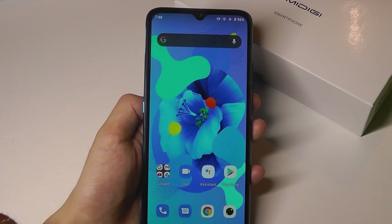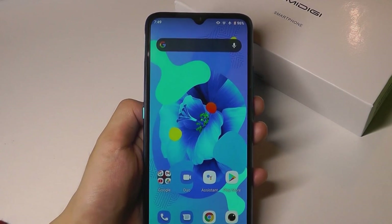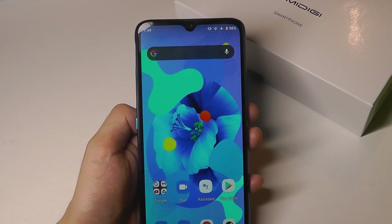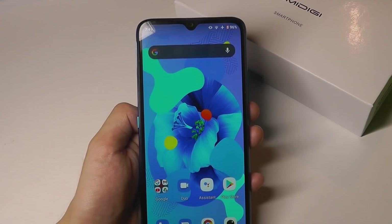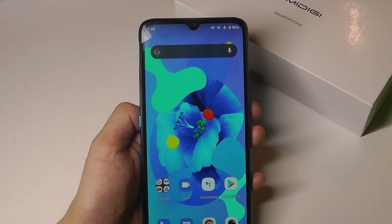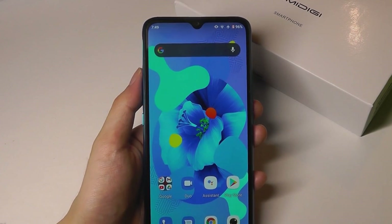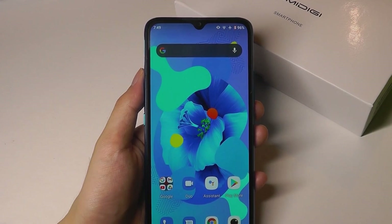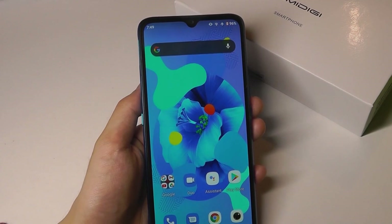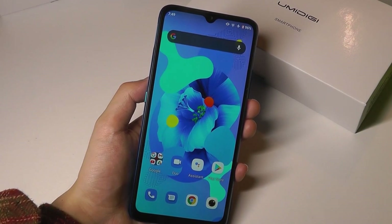Hey y'all, here at OSReviews, we're watching our video review of the YumaDigi A9. This is a budget Android smartphone that sells for around $100, making it quite affordable. It runs on Android 11, which is pretty up-to-date, and also comes with dual-SIM support, so you can pop in two nano-SIM cards, supporting 4G LTE bands globally, such as AT&T and T-Mobile here in the US. So let's take a closer look at how well it performs.